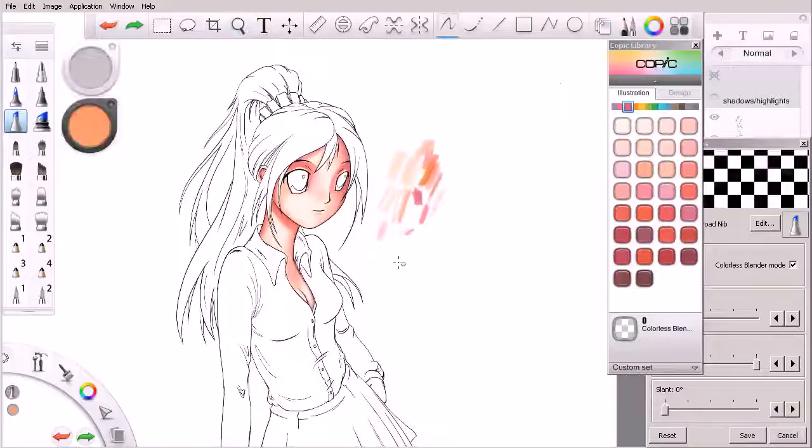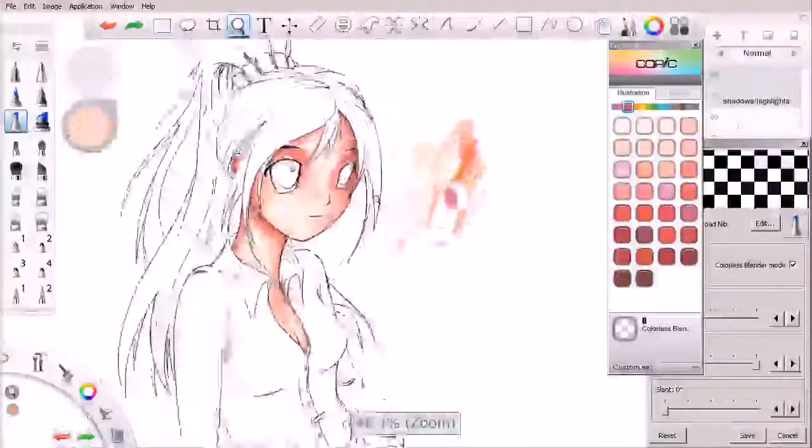The one thing that's standing out to me right now is the darker areas that we've started to establish. There's a pretty high level of contrast between these lighter areas and those darker areas, so I'm going to work to bring those together here in this lesson.